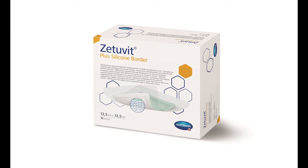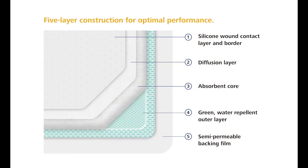The key benefit of the Zetivit Plus silicone border dressing is that it offers a very high absorption and retention capacity while maintaining an optimal microclimate.